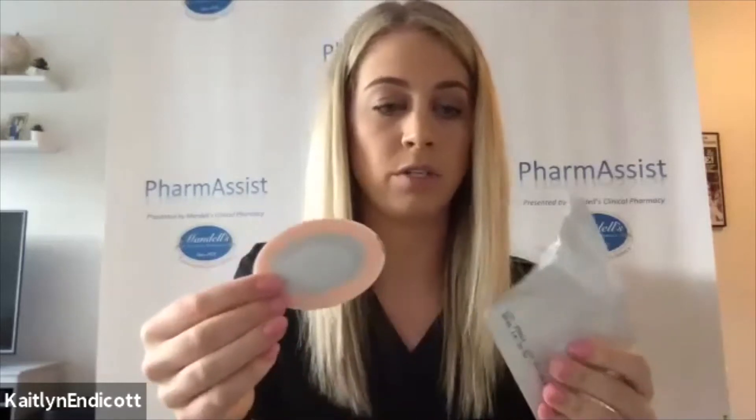You'll take your patch out of the packaging. This is the top of the patch, so when it's on, this will face outside. The sticky part is here, and there is a plastic film over it that you'll need to peel off.